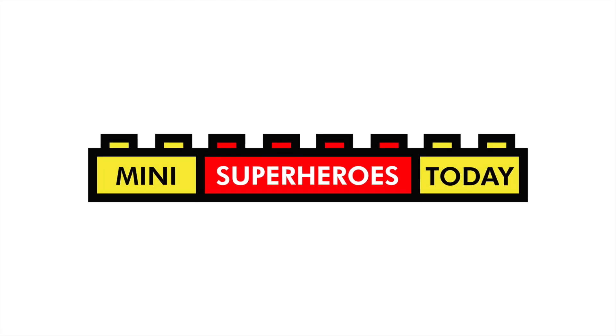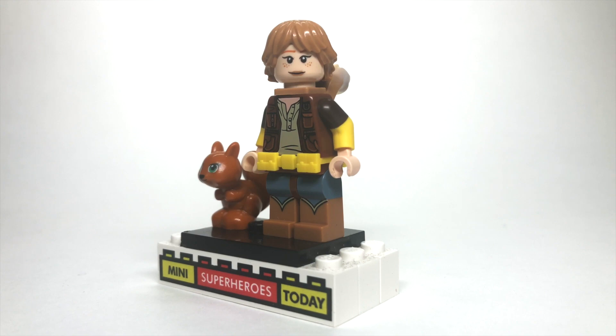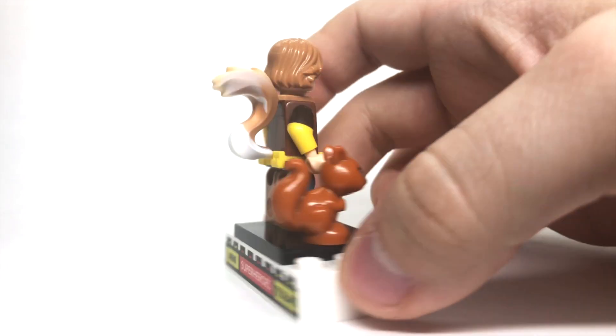What is up, you guys? This is Mini Superheroes Today. And in today's video, I'll be showing you how to build a fan-favorite, Squirrel Girl.